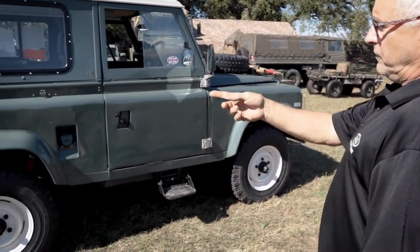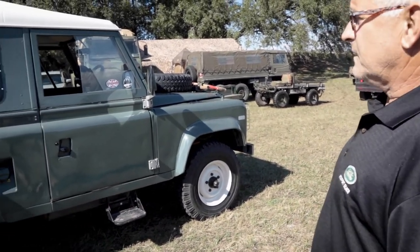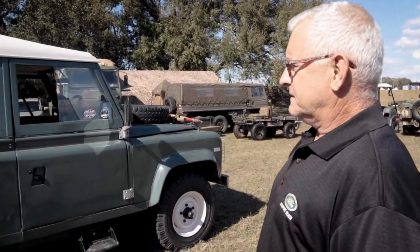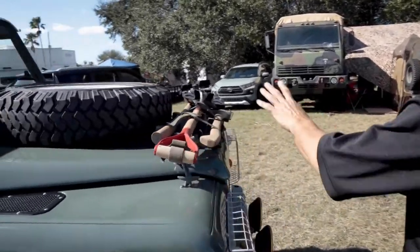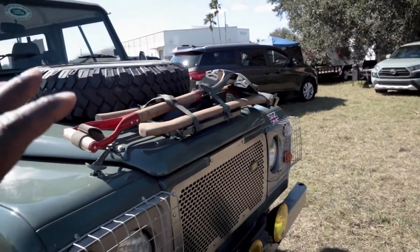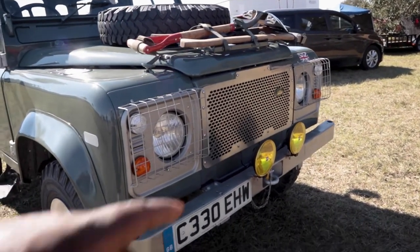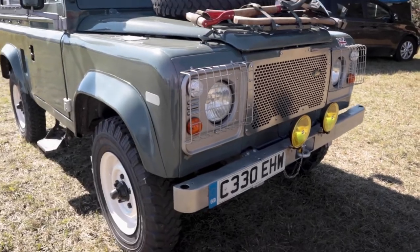Full-time four-wheel drive, coil-over suspension, so you don't have to get out and mess with anything. The hard top comes off in about five minutes, and then the tops of the doors come off in another two minutes - then you've got yourself a beautiful beach vehicle. Up front you've got all your pioneer tools and the spare tire goes on the front. This is how a military vehicle would come, including with the grill guard and all that.